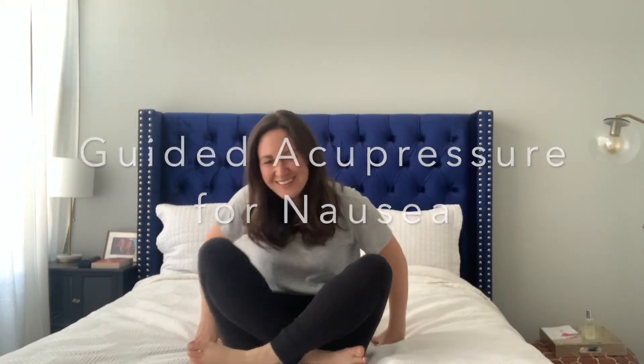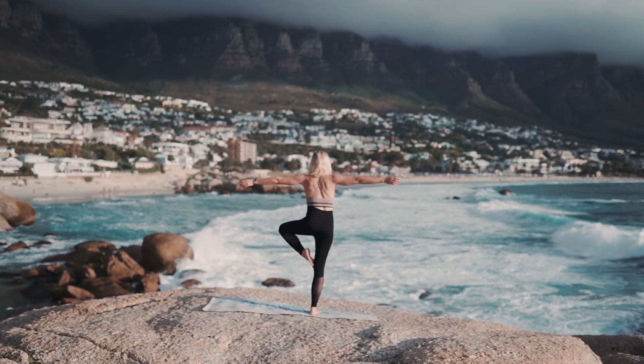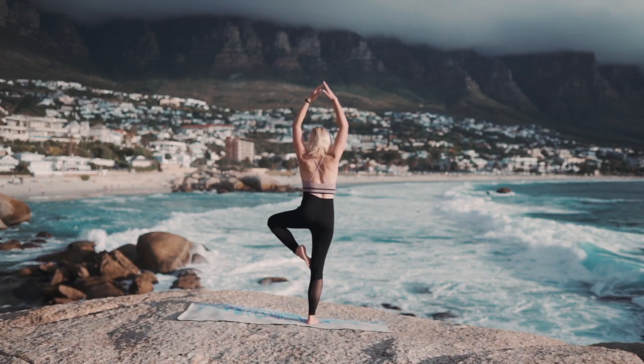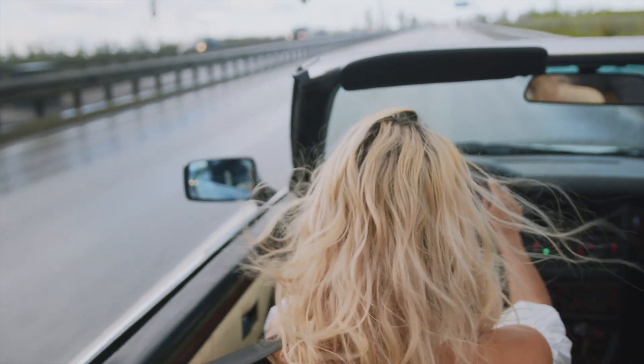Hi there! Today we're going to do a guided acupressure session to help with nausea. If you're not feeling good, these points are going to help you feel better quickly. To get started, find a comfortable seat. If you're in the car, maybe lean your head back against the headrest, or if you're at home, just sit up in the chair that you're in.